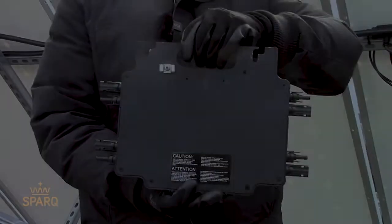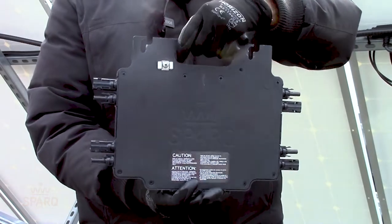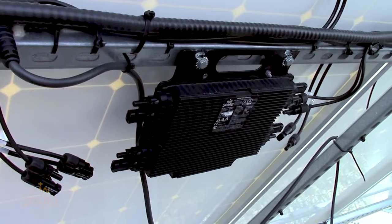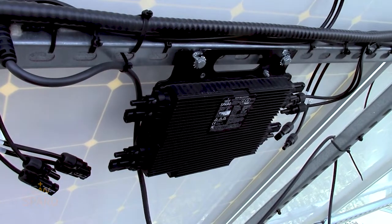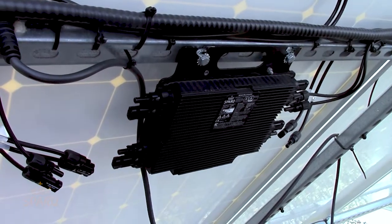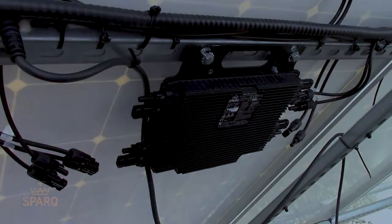It is recommended that you install the Q2000 micro inverters with the fins facing the free air. This ensures the elimination of hot spot formation in hotter climates and better thermal performance of the inverter.